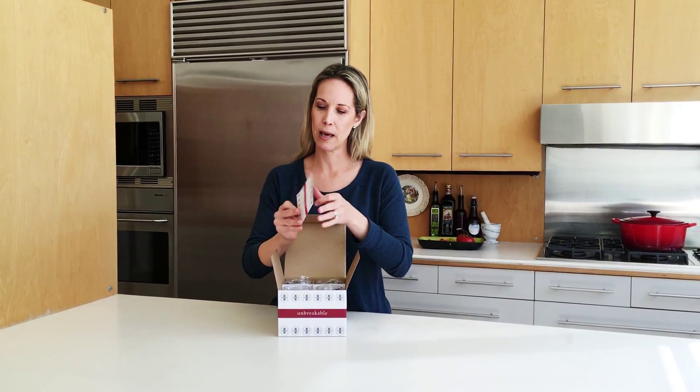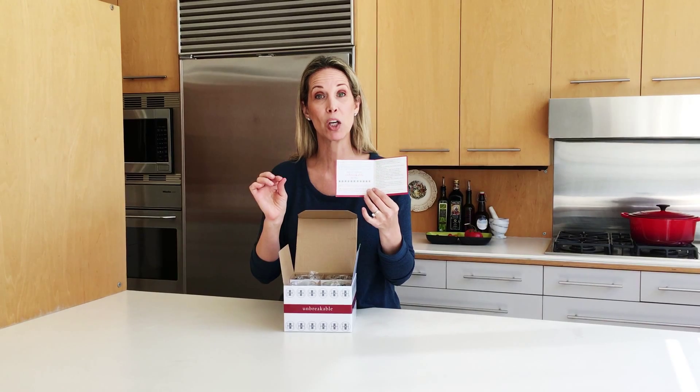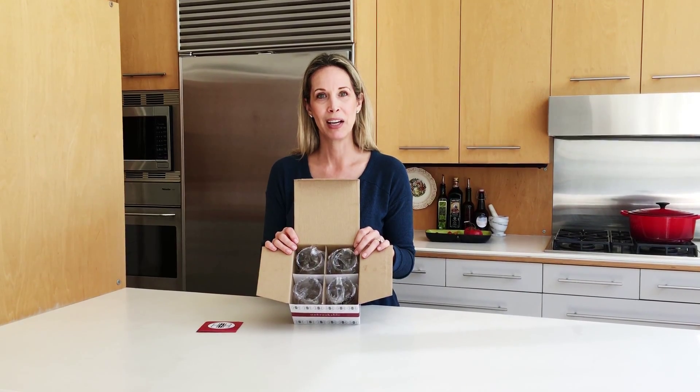I see a brochure with some useful information on how to care for them and contact info on how to get in touch with us if you want to be on our list when we do product launches and free products. So I have four glasses here, individually wrapped.